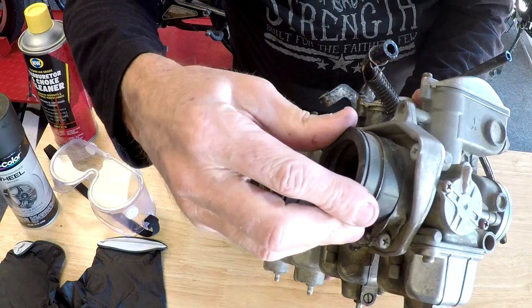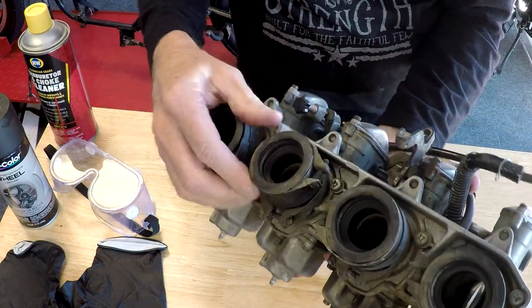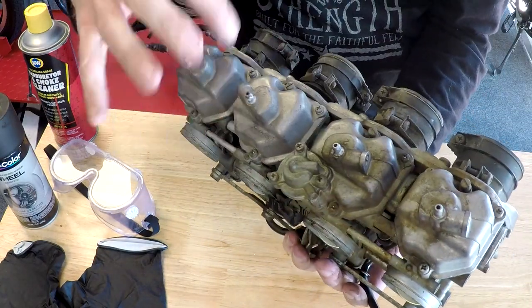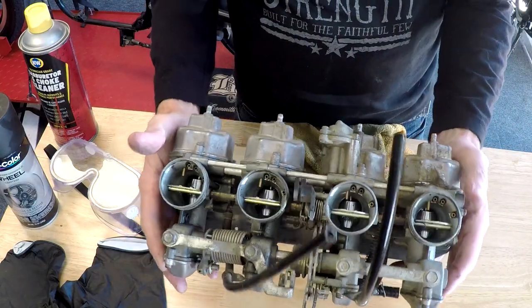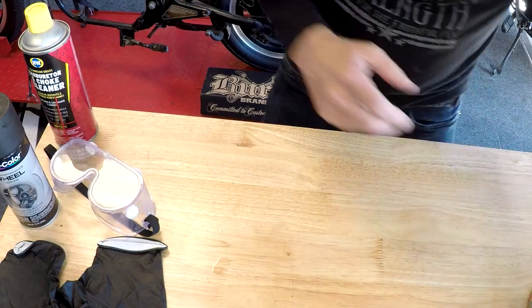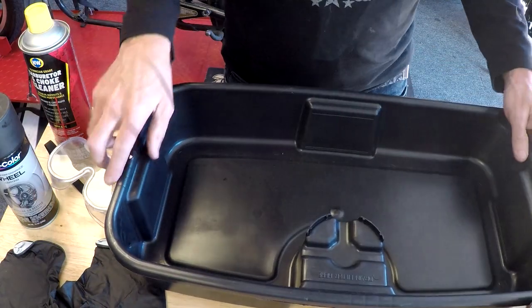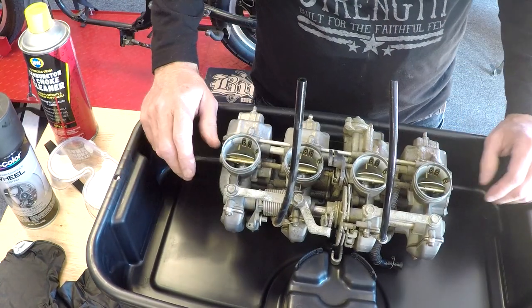These rubber boots are really stiff — they're rubber and they don't even move, so I'm going to replace these. I'll take them off first, dig into all the float bowls, take a look inside, get everything cleaned up with some carb cleaner. One thing I bought today that works really well is this big rubber tray to work in and keep everything nice and clean.